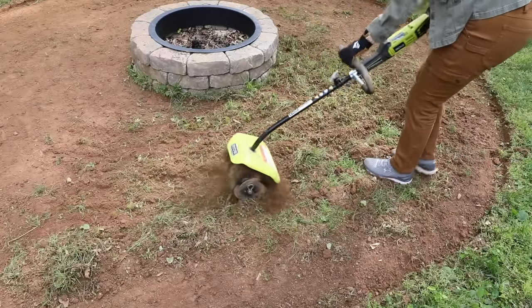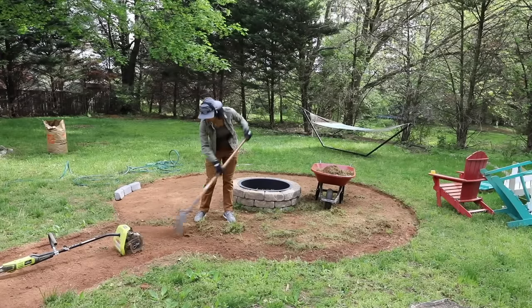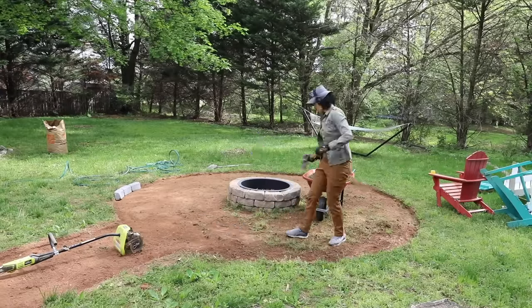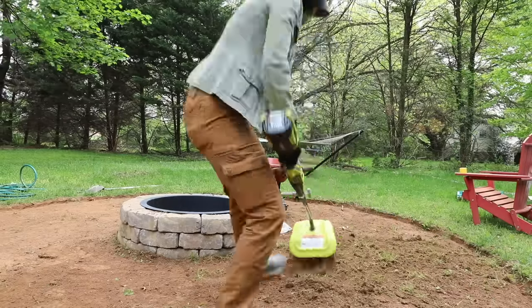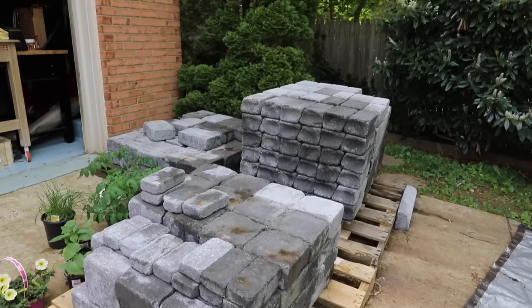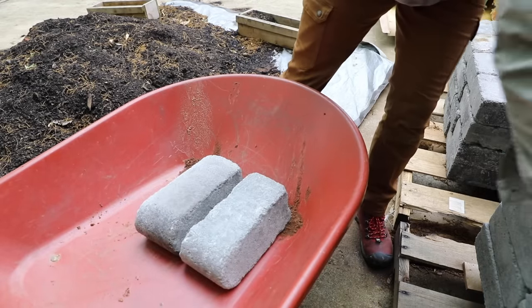By the end of day one I'd hoped all the cultivating would be done, but of course that's never the case — projects never go as planned. So day two it was back to clearing out the fire pit seating area. You can see I'd made a lot of progress: I cleaned up as much of the soil as possible, edged out the perimeter a little cleaner, and used the cultivator to finish up that last bit.